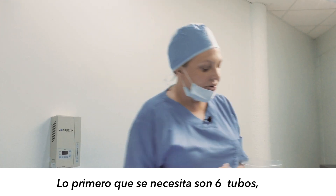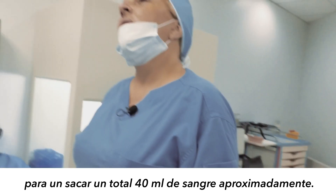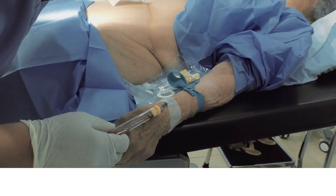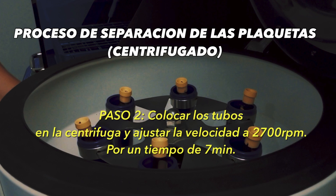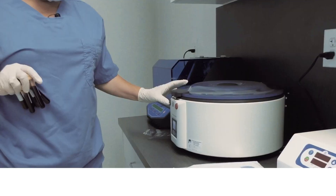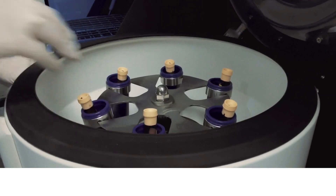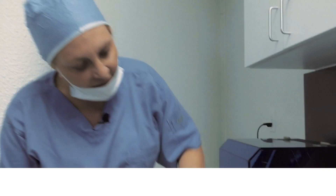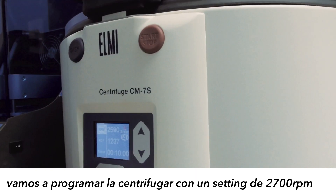You need six tubes. In each tube you're going to feed 8.5 ml, so you have about 48 milliliters of blood. We're going to spin at 2700 RPMs for seven minutes.